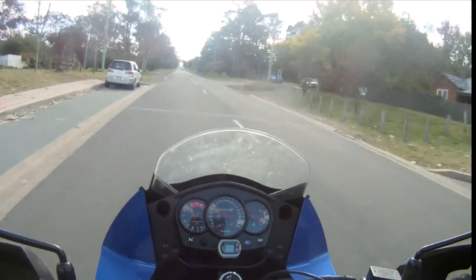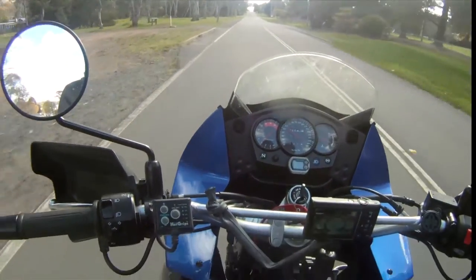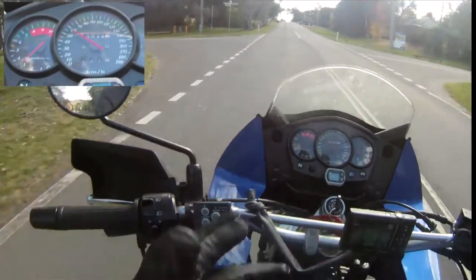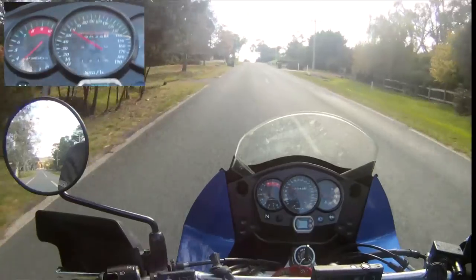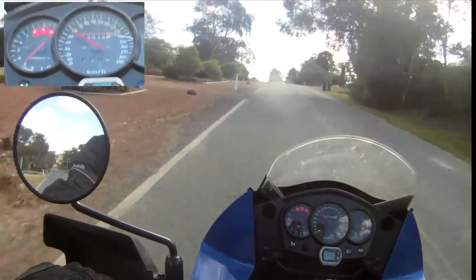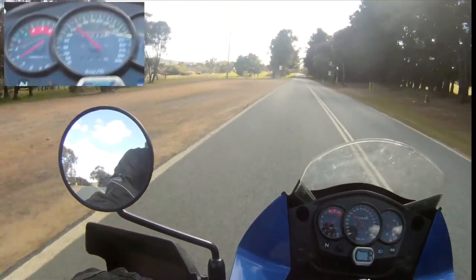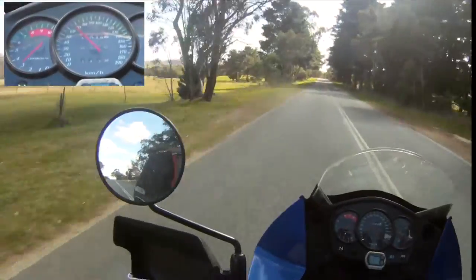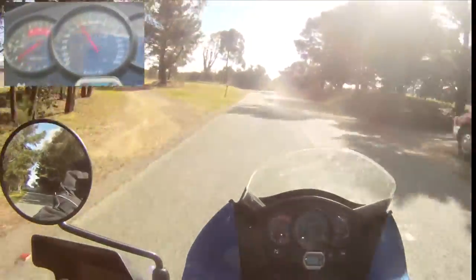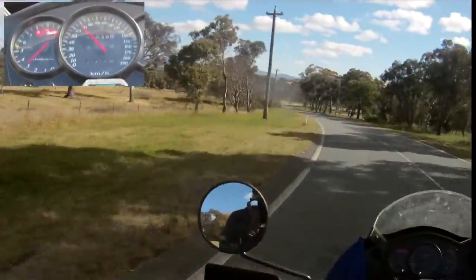G'day guys, and here we are on the bike. As you can see, I've got my camera here and it's roughly pointing towards where the speedo is. I've got this little thing tethered down so it doesn't fall off. Right now I'm doing roughly about 55 kilometers an hour. I'm going to push it up to 60 — at the moment inside the helmet it's pretty quiet, not much wind. When I push it up to 100, the wind does get a little bit more noisy, which I'll show you in just a minute when I get on the highway down here.